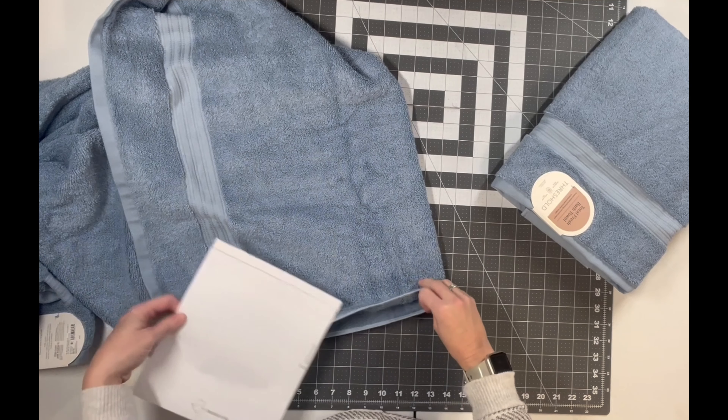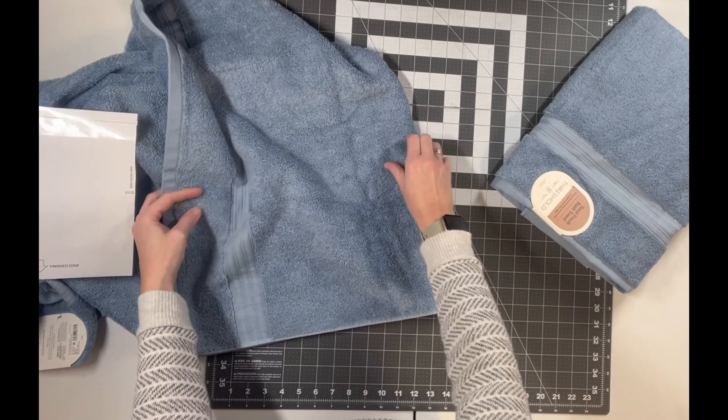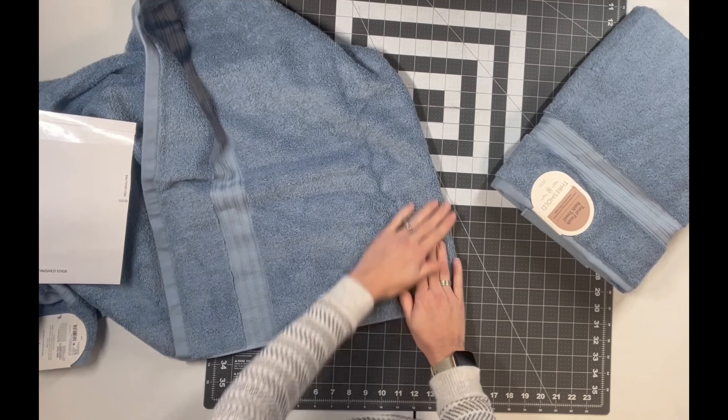So what you're going to do is just take that hand towel — or in my case a bigger towel — and you're just going to fold it and make a kind of a folded edge here.